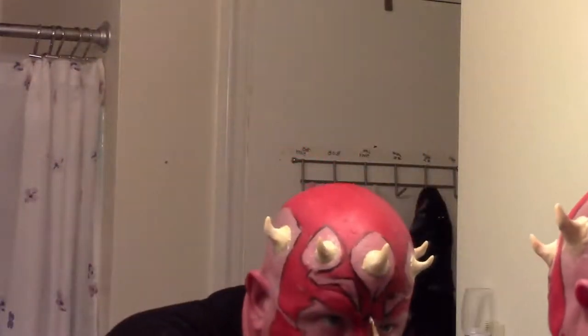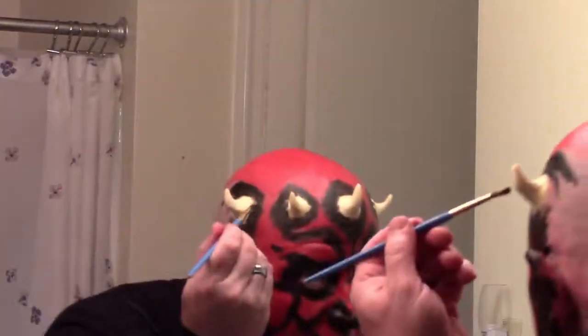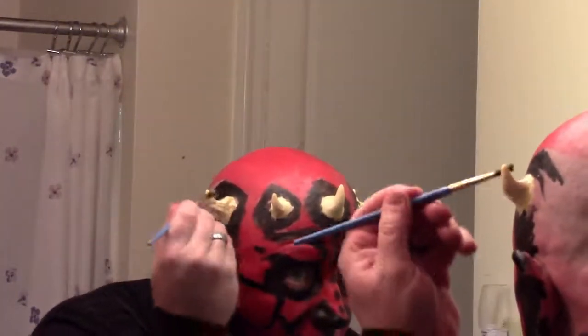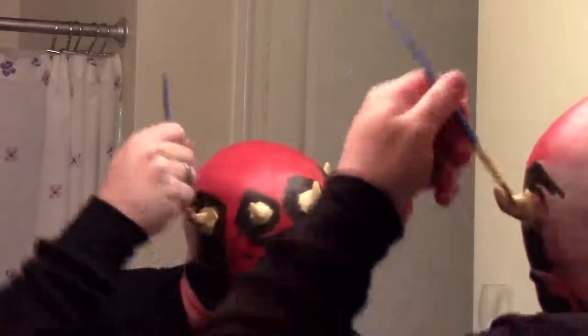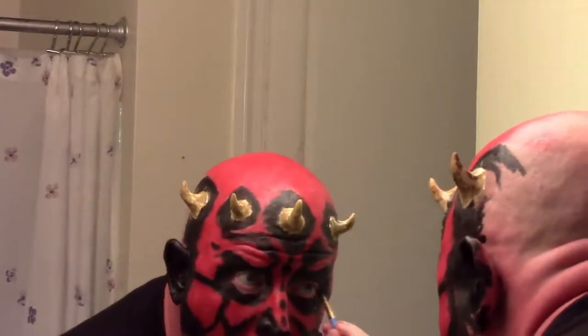Once you're done with the red, move on to painting in the black. Don't be afraid to solicit some help from somebody else if you need it. Make sure the latex is completely dry around the horns before you start painting the black around there. Once the black is done, add a little bit of grungy colors to the horns to make them look a little different — just a little bit of yellow and brown, touching it on and smearing around. I would suggest waiting until the very end to do your eyes. Why have makeup around your eyes longer than you need to?